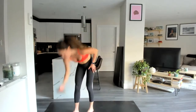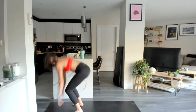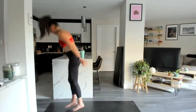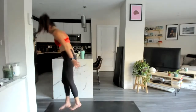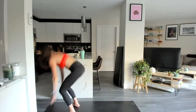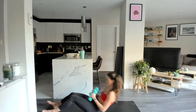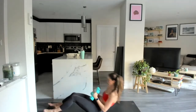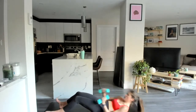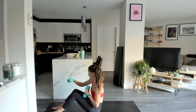Five seconds — cross-step sprawl, last time, let's go. Try to pick up that pace for this last round. You're halfway. Last two here, one more rep.